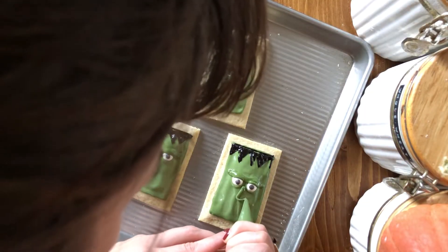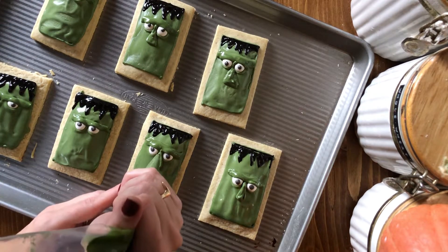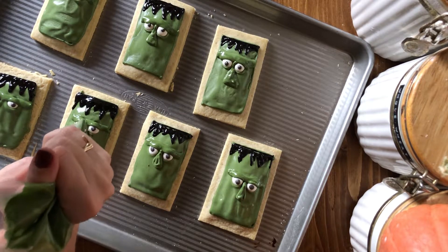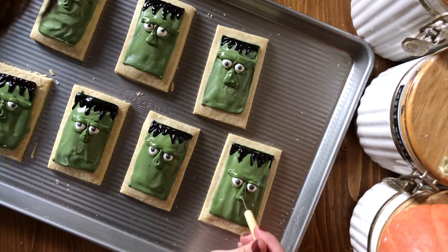For the nose, you just kind of want to build up. I made kind of a teardrop shape and connected it to that eyebrow/eyelid line, then just built up in the middle. You can take a scribe tool and smooth them out and connect them to that brow line.